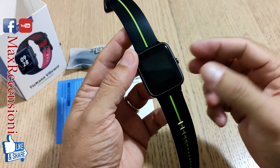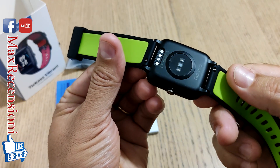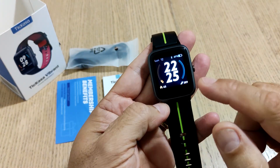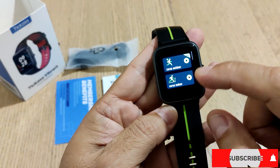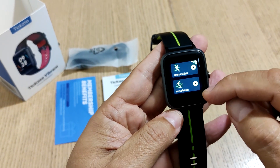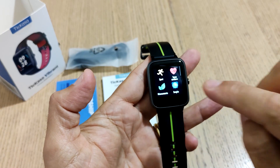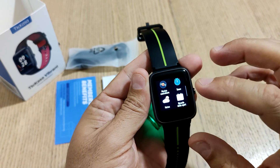Secondo me è un rebrand di altri dispositivi, perché qui abbiamo un dispositivo che è pari pari al dispositivo precedente che abbiamo visto della UmiDigi, il Watch 3, con una gradita aggiunta: il GPS integrato. Da questo punto di vista è sicuramente un ottimo vantaggio, perché il GPS vi permette di lasciare a casa lo smartphone e fare le vostre attività all'aperto.